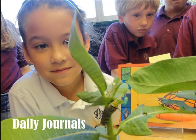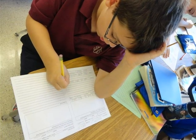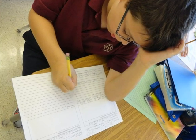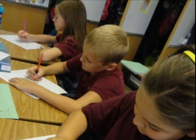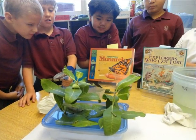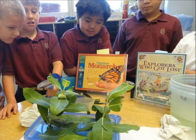Three times a week my class graphed how it was going. My class also wrote down what happened. For example, a caterpillar munched on a milkweed stem and then went inside it. The journal was mostly to keep track of what happened in a monarch's life. We worked hard to observe, illustrate, and write about our monarchs.